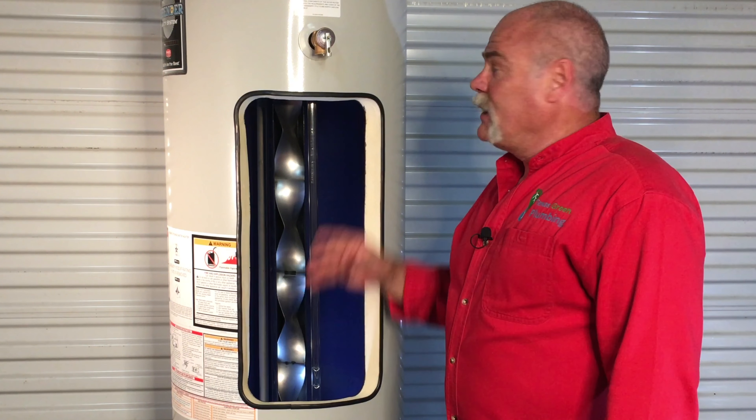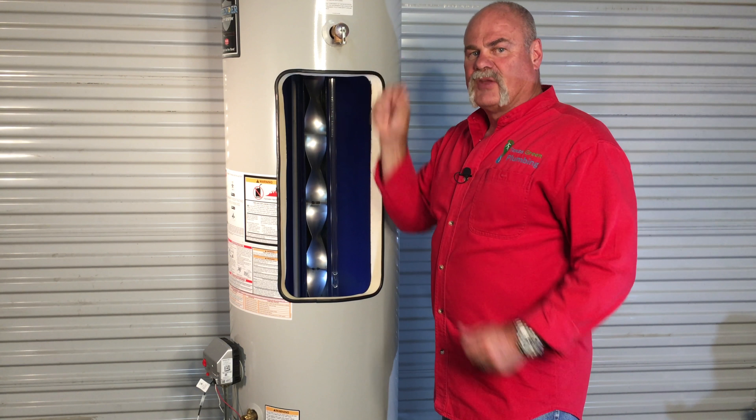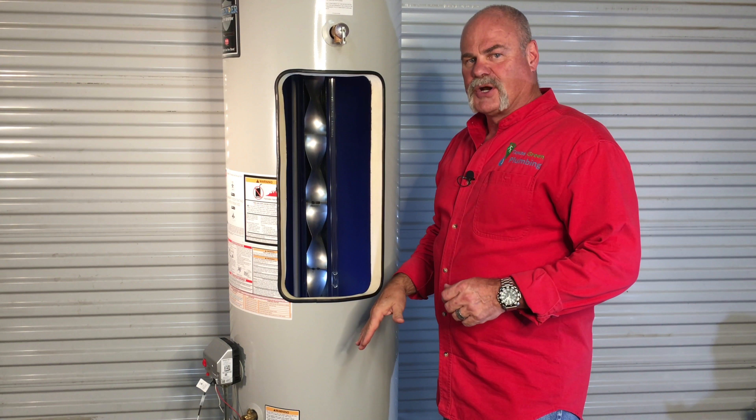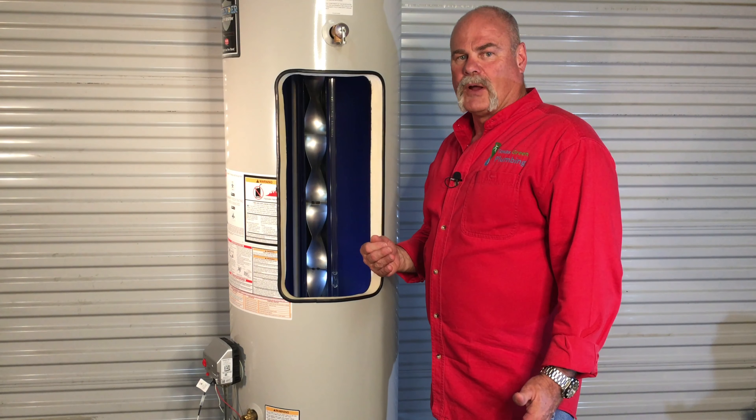One other thing on the water heater — the T&P valve. Guys, this is a critical safety device. What this does is if the water gets too hot or there's too much pressure, it's made to release and let that pressure go. That's why it's very important that it be piped to the outside of the building where it will not spray and scald anybody. The T&P valves are the same on gas and electric water heaters.